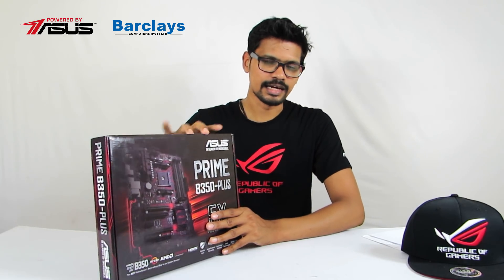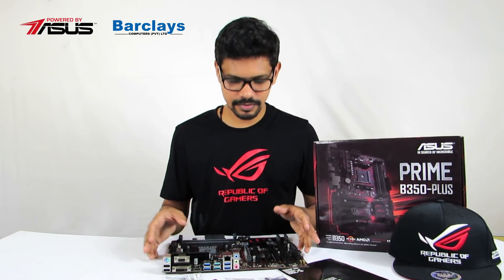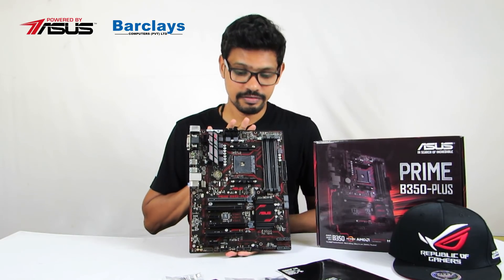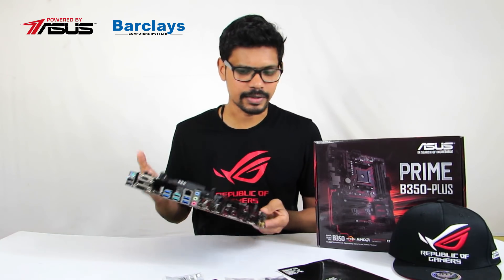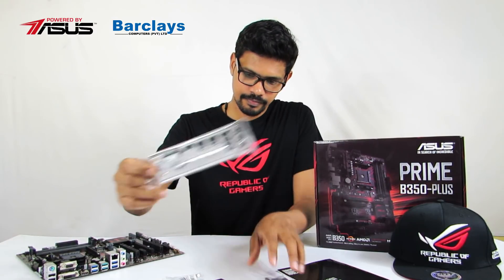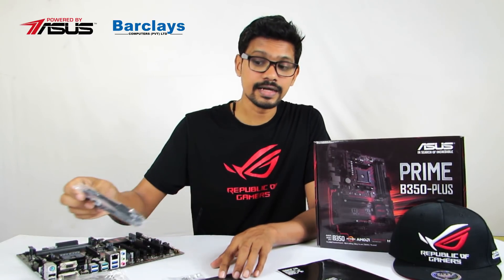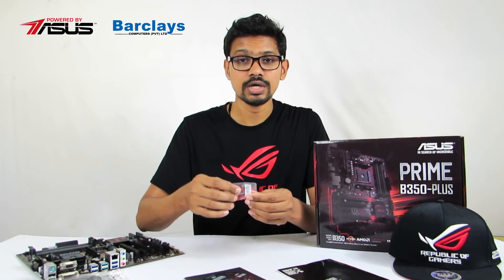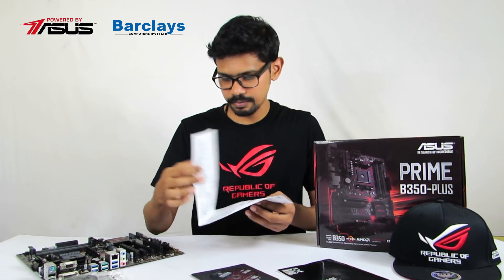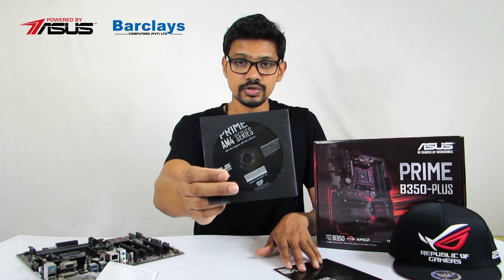Inside the box we have a stainless steel back IO panel, SATA cables, 90-degree angle M.2 SSD mount screws, the Prime B350 Plus quick manual, and a driver software utilities DVD.